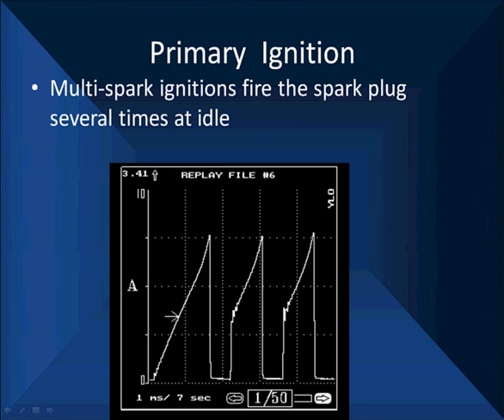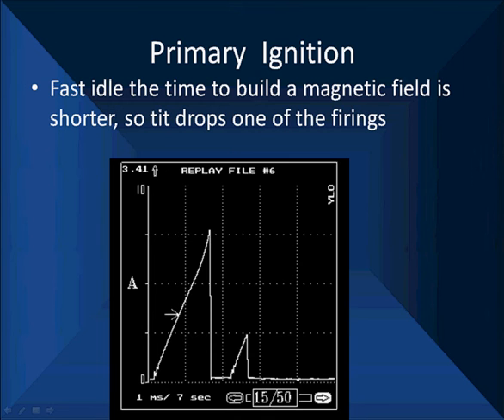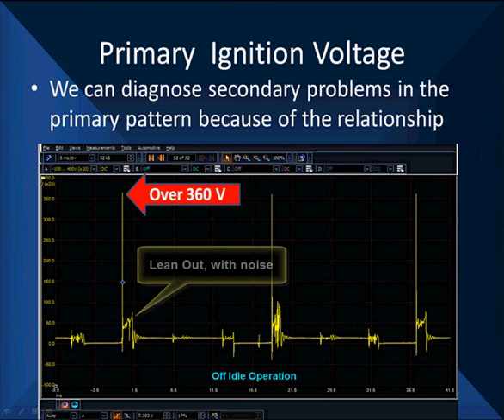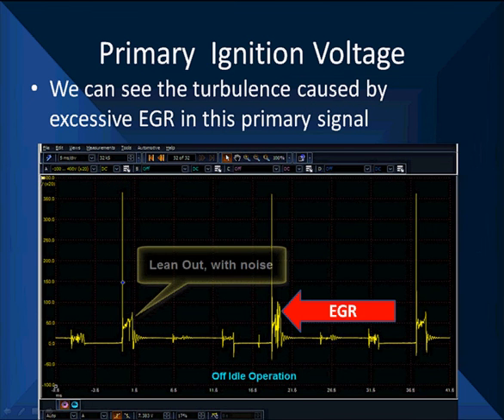We can diagnose secondary ignition problems in the primary pattern because of the relationship we've already shown you. We start off by looking at the peak — up to about 360 volts, which is a very good voltage. Lower voltages would cause problems and would not be acceptable. We have a couple of problems at the bottom: one is an EGR pattern, and on the left is a lean-out.